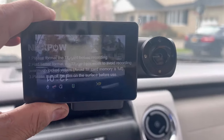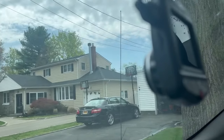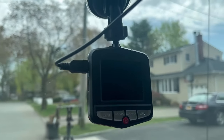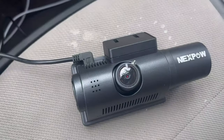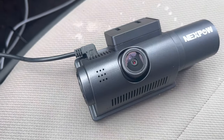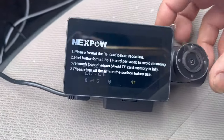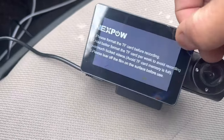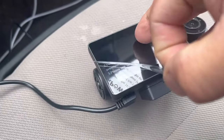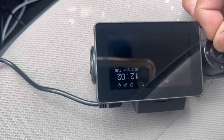Let's find a good mounting area for this. As you can see, I already have this cheap dash cam that I got many years ago — it still works. I'm going to take it off. I'm going to take this protective sticker off the front lens, as well as the screen, so we can see what's going on. And also this one here for this lens.